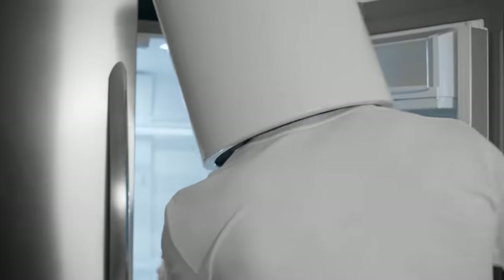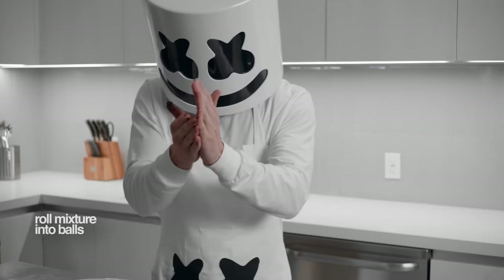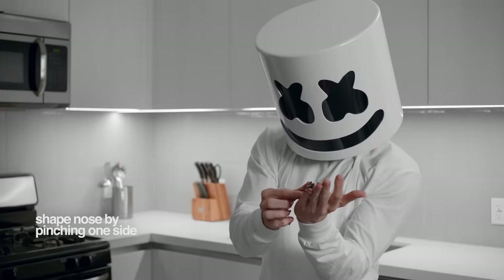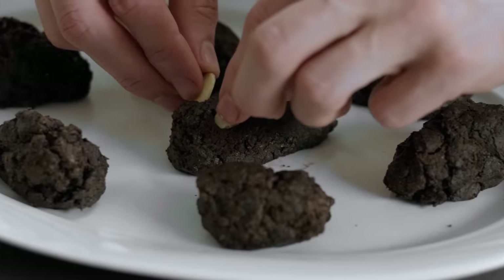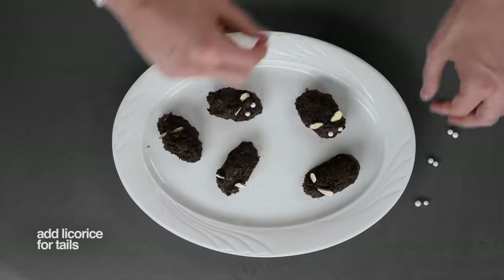Alright now Marshmallow, I think our mixture should be ready. Now we'll need to roll a full tablespoon of our mixture into balls, but don't forget to add a slight point at the end to shape the nose. Marvellous. Now let's add the candies for eyes, almonds for ears, and licorice for the tails.